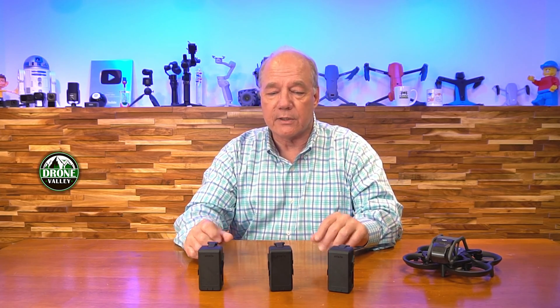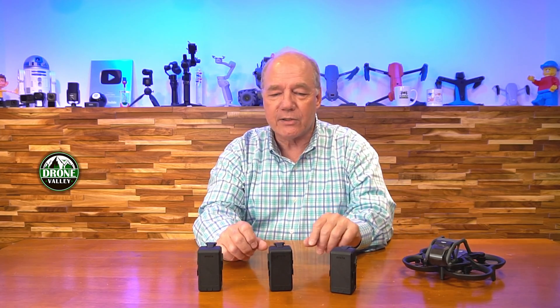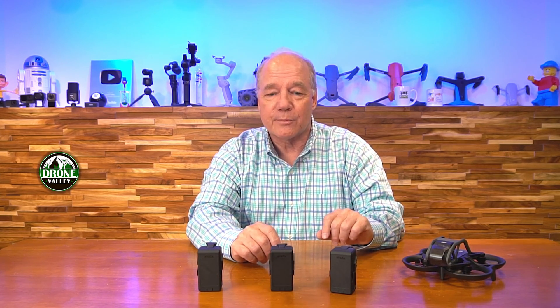I can't get over the engineering behind what DJI has done with their technology. To think about a standard LiPo pack — just a dumb battery source used with most FPV drones — and then build one that's got brains inside it that protects your drone, protects the battery, and lets you squeeze every electron out to keep that drone up in the air as long as possible — I think it's just a brilliant design.